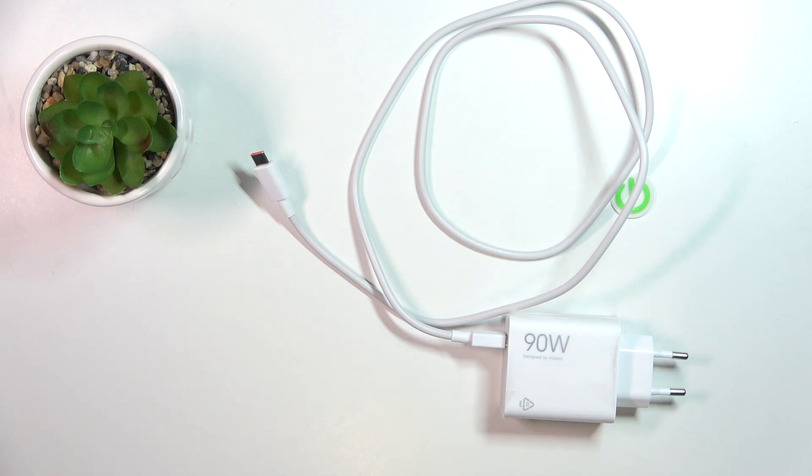First, we will check all the certificates this charger supports. Here we have a device that helps check all the certificates, and we will check everything we can.